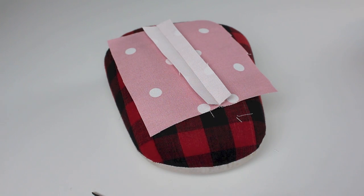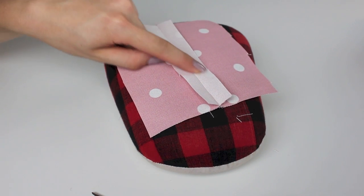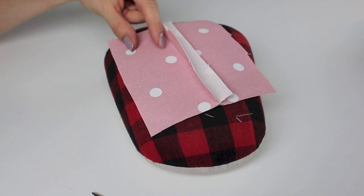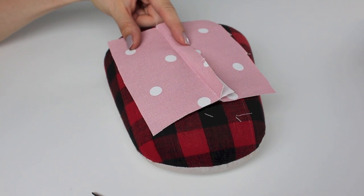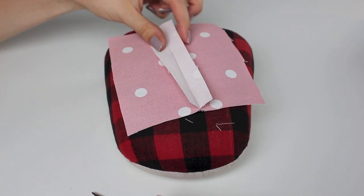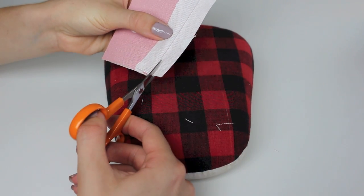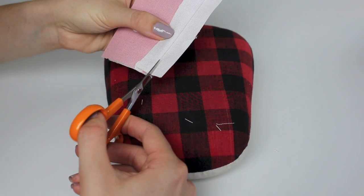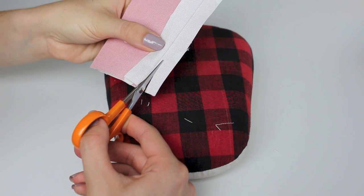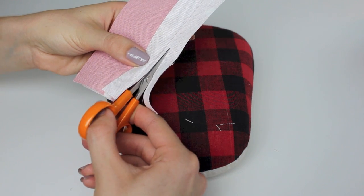Now decide which piece is the back of the fabric, because we're going to trim down one of the seam allowance sides and fold the other one over. We always want to fold towards the back of the fabric. For this scenario, one piece will be my back piece, and I'm going to trim down the other side's edge to about one eighth of an inch away from the original stitching line.